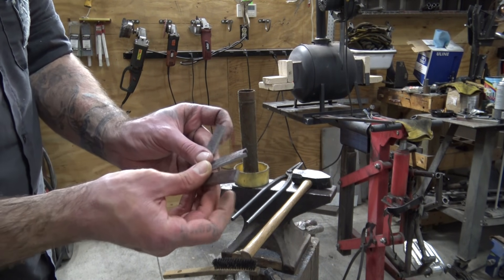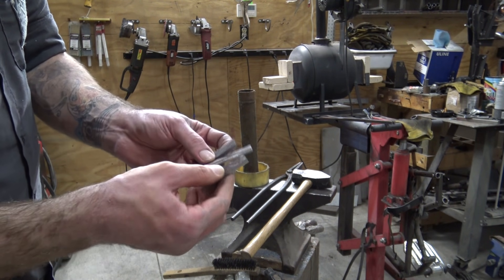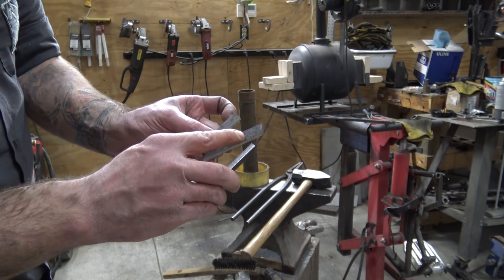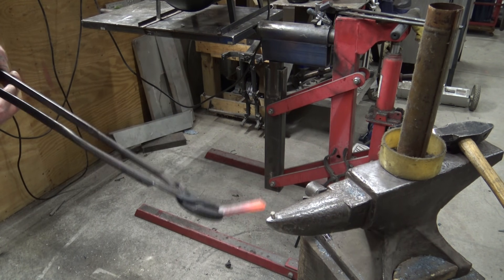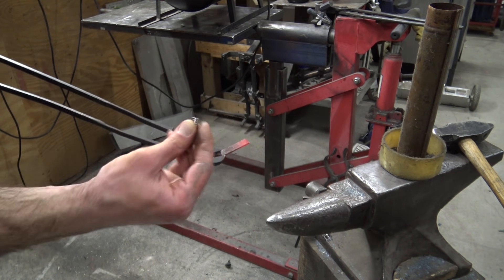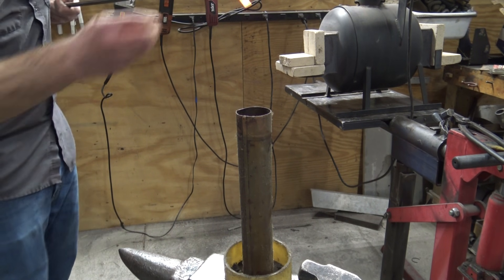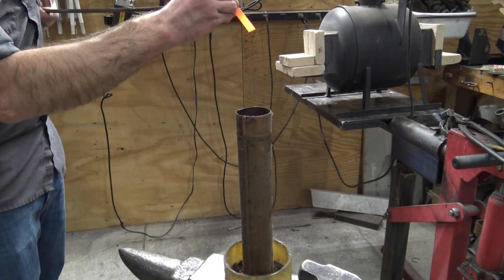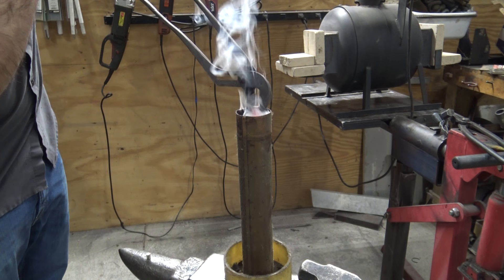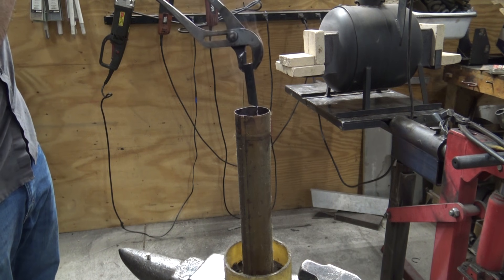Now we're going to move on to hardening. I've cut out some samples out of another chunk of that piece of spring steel from the old Dodge pickup, and we're going to use these to explain what's going on when you're hardening. One thing is critical temperature — I've got my magnets here. You can see it still sticks, so we're not hot enough; we've got to go back in the forge. As soon as you get this steel hot enough so the magnet won't stick, that's when you're at critical temperature and that's where you want to quench. We're just using canola oil here — that's a good thin oil. You want to preheat it by sticking a hot piece of metal in it before you quench your pieces.